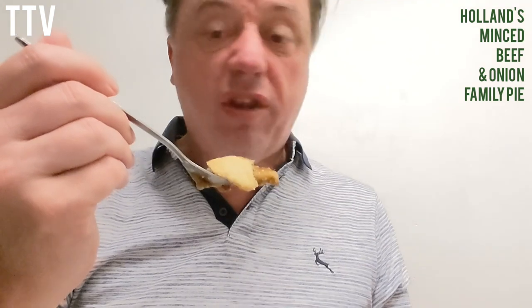Now, steak and kidney pies — steak and kidney puddings are one of my favourite things of all time, although I've not had them for ages.